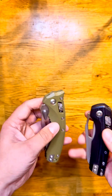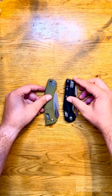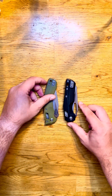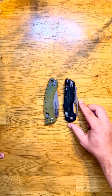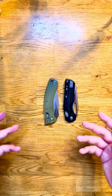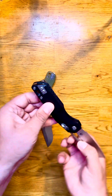For size comparison, getting them lined up here: the Ram Lock Amphibian is bigger than the MSI. I believe I've read that the overall length difference is about a half inch or so.